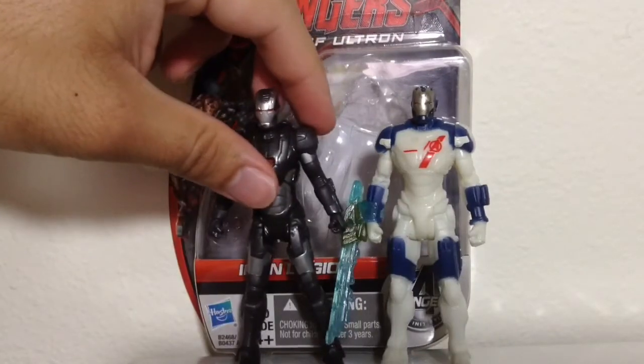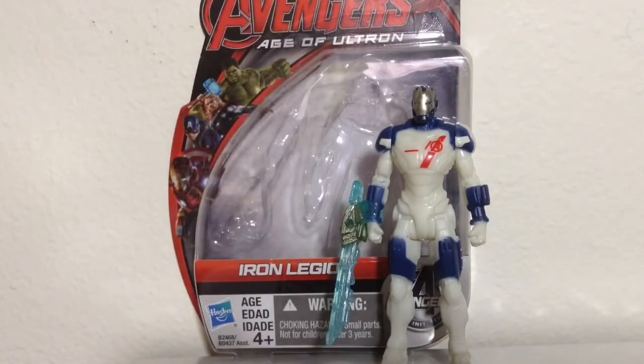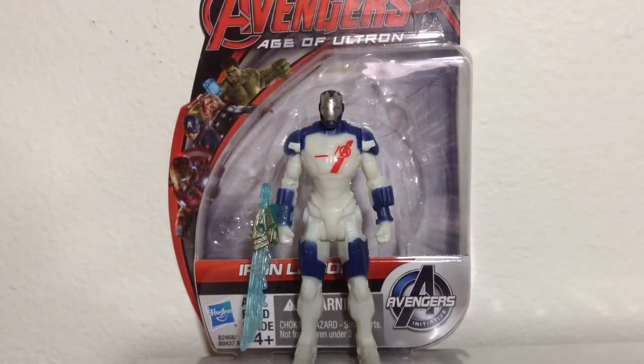He stands about the exact same height as War Machine. Not a lot going on with this figure — I like the War Machine better. Share your thoughts by commenting down below. I hope you guys have enjoyed this review. This is the type of figure that's worth picking up if you want to army build, just to be accurate to the film.